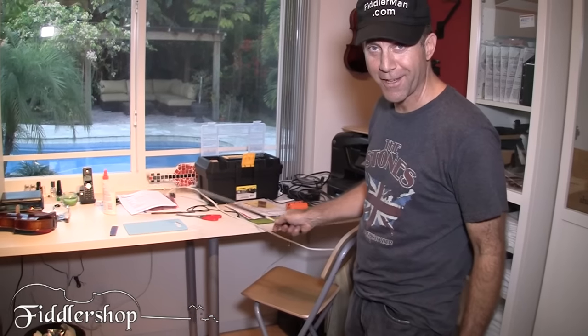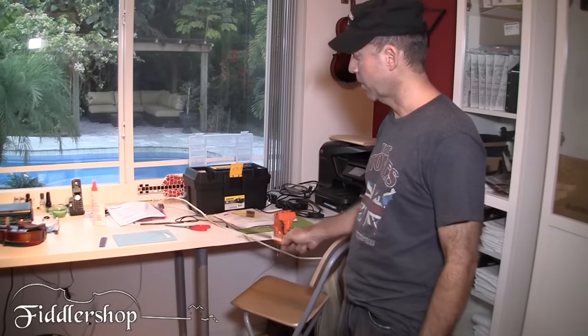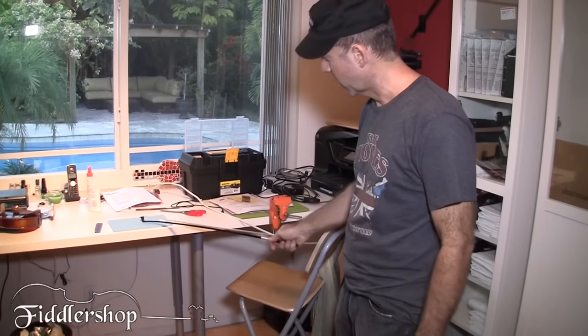So I'm going to start by banging it on this cutting board to see what it can tolerate. That's pretty hard.